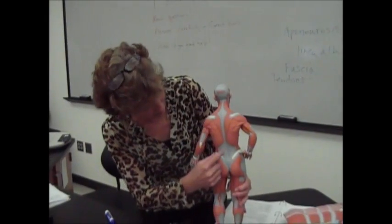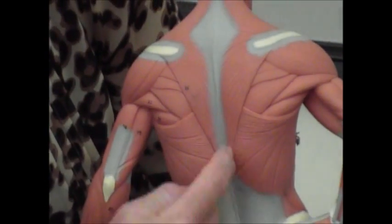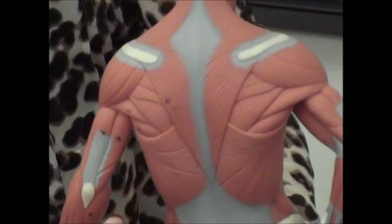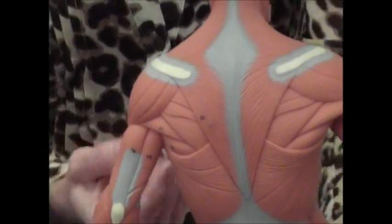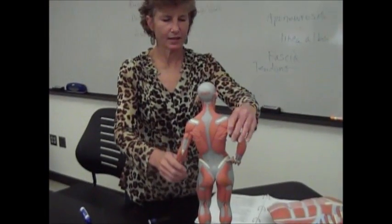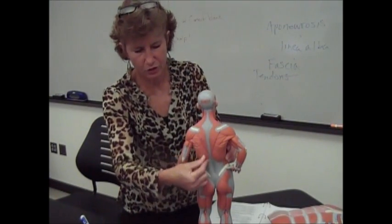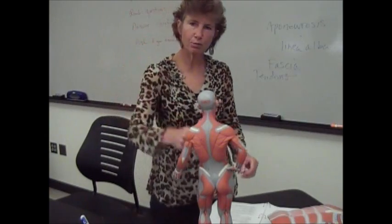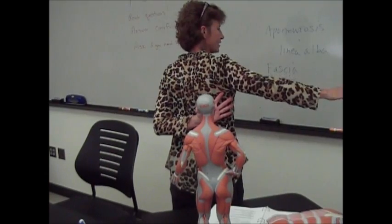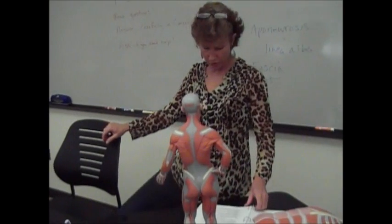You also have this big muscle in the back that comes all the way down, attached to the mid-sagittal section, then comes up and goes under your armpit and actually attaches to your humerus. So if the arm is elevated, when those fibers contract, they're going to get shorter and cause you to depress your arm. So if your latissimus dorsi is contracting, it's going to pull down on that arm. That's the latissimus dorsi.